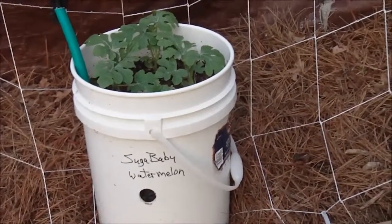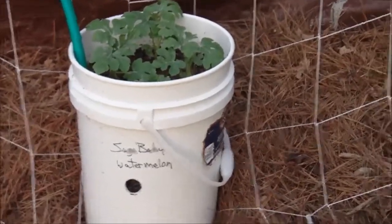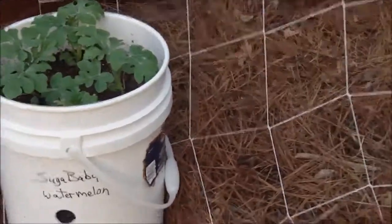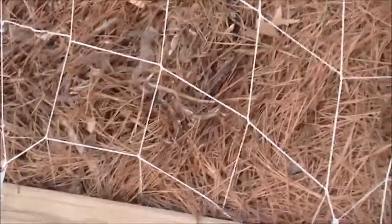This here is my sugar baby watermelons and they're growing pretty good — they're about ready to outgrow the top of the pot. So I went ahead and put the trellis up.